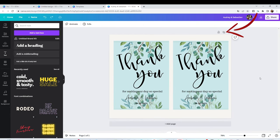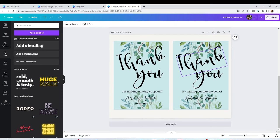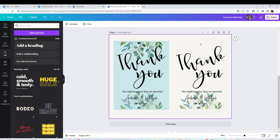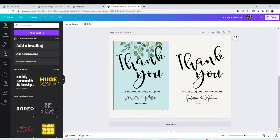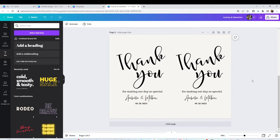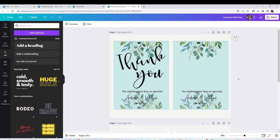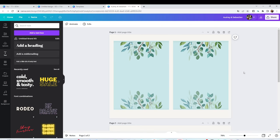Now I'm going to duplicate the page so we're going to have four of them. On the ones on the bottom I'm going to eliminate all the color images and the background — do not move the text that you have left. Now the ones on top, we're going to remove all the text and leave all the color images and background. Do not move anything, and this is how we're going to print it.